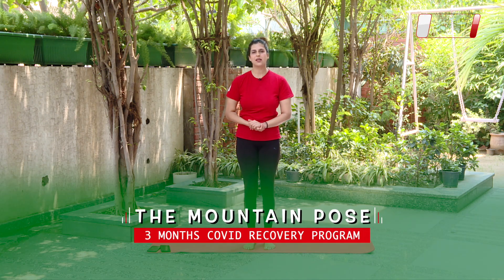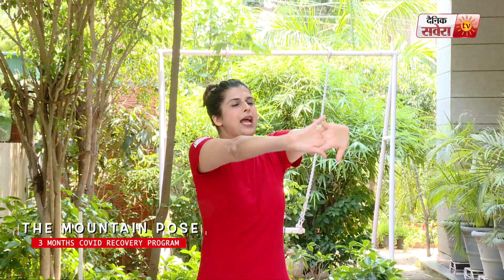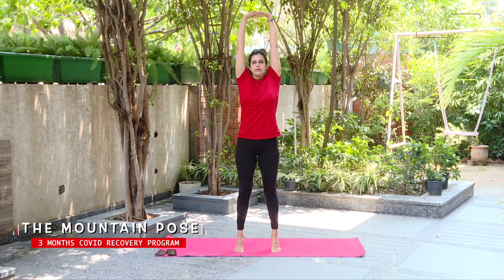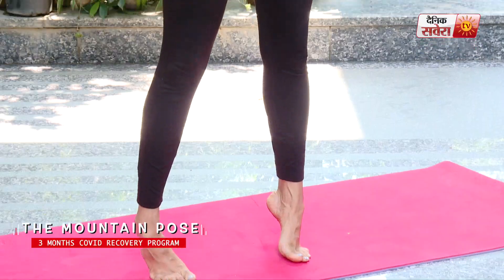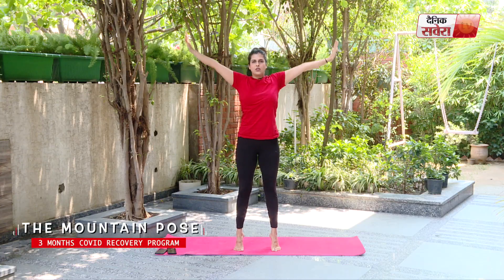So guys, today our first asana is Tarasana, also known as the mountain pose. We will do this in standing position. Keep your feet as wide as your shoulders, interlock your fingers, take a deep breath in, and lift up. And hold. And relax.